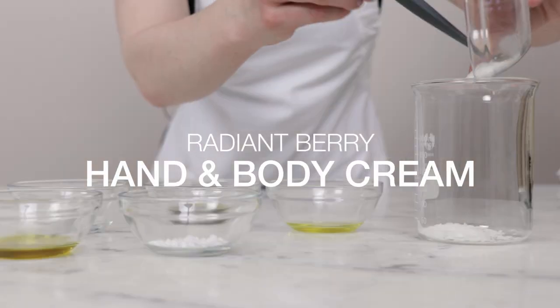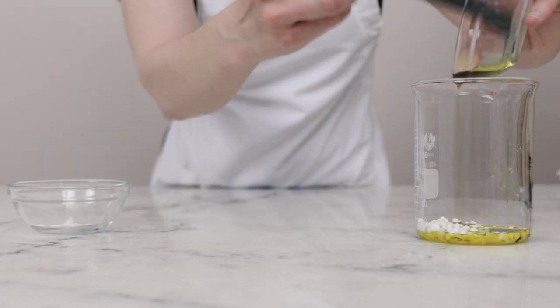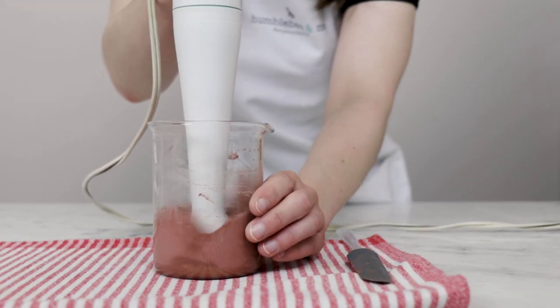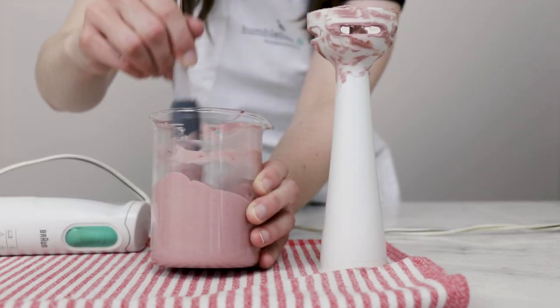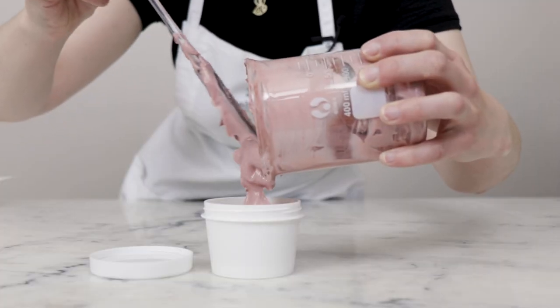Formulation number four is my Radiant Berry Hand and Body Cream. This pretty pink hand and body cream stars a blend of berry oils — cranberry oil, raspberry oil, and blackberry oil. It's emulsified with Olive M1000 and has a lovely tart, fresh scent that comes entirely from those beautiful carrier oils. If you happened to make a cranberry glycerite with me back in December, this would be a brilliant formulation to use it in.